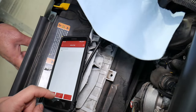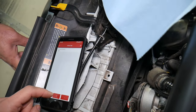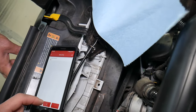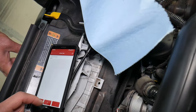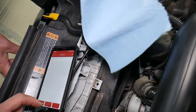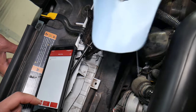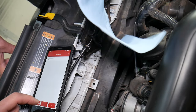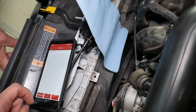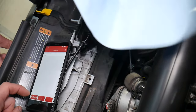We continue stepping up: 38%, 48%, 58%, 68%, 78%. Now 88% — this is the last step. At 88% duty cycle, the airflow is an enormous amount.